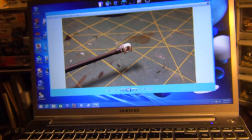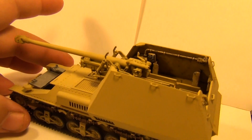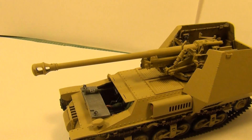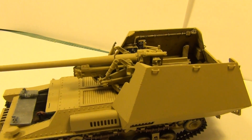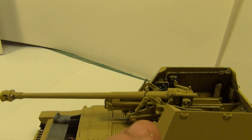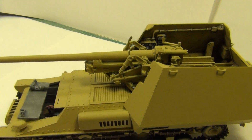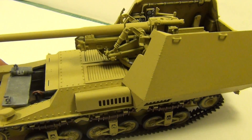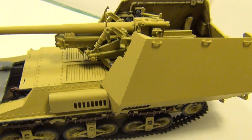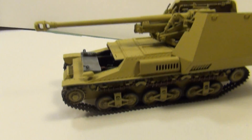Alright fellas, over to the kit. There she is, painted up. Got the casement all done, painted up and everything. I've got the gun just sitting there temporarily. I still have to do all the shield and everything for the front part of the casement. And then the gun travel lock right here. But it's getting there — getting down to the last little bit. I might even do this in camouflage instead of just all yellow, and then I'll do some weathering. She's getting near the end but she's turned into a nice little kit.